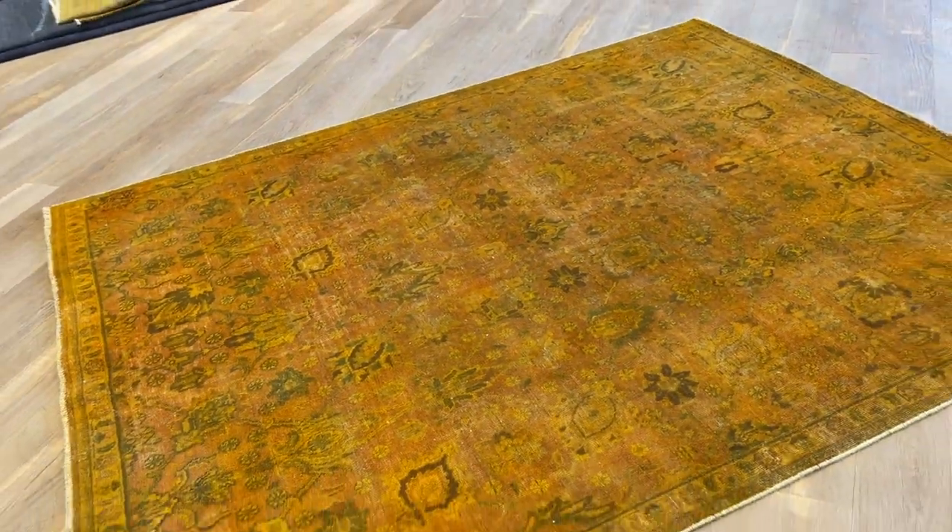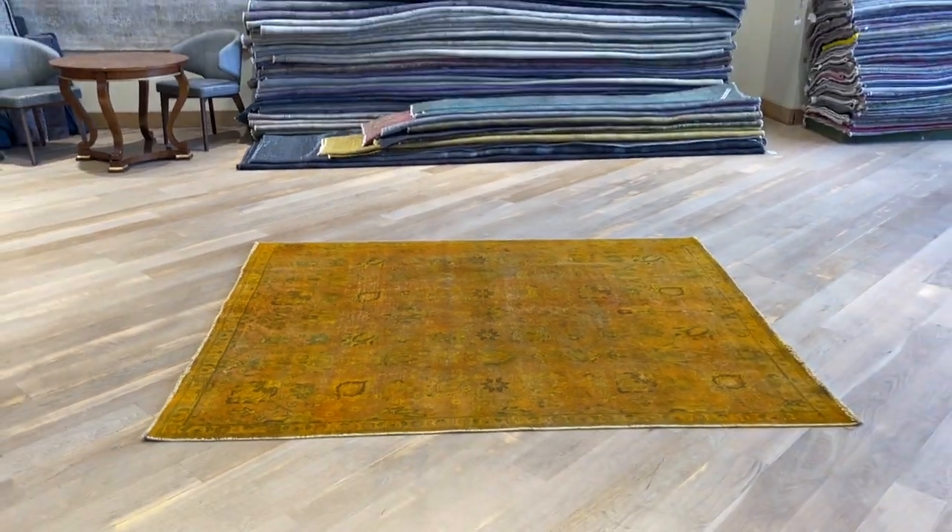This floor pattern comes in a very, very rare size. If you have any further questions, feel free to contact us.